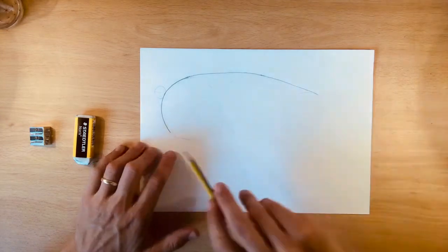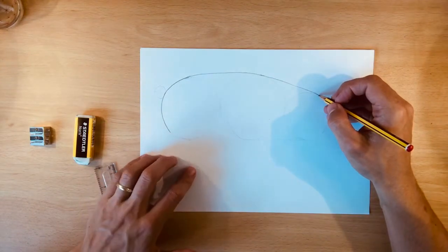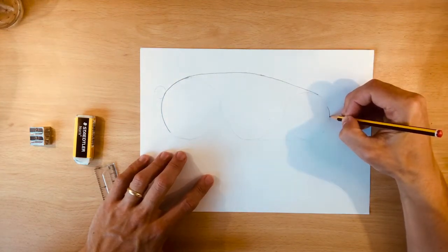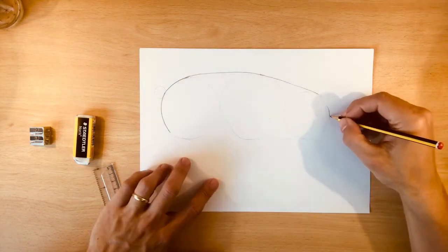We've got all of our body here. We're going to leave a little bit of space for our ears and we'll come back to that. Leave a gap, and then we're going to follow our line all the way back down to pretty much where we get our cross here. We'll leave that space for the ears for now. We're going to draw our snout.